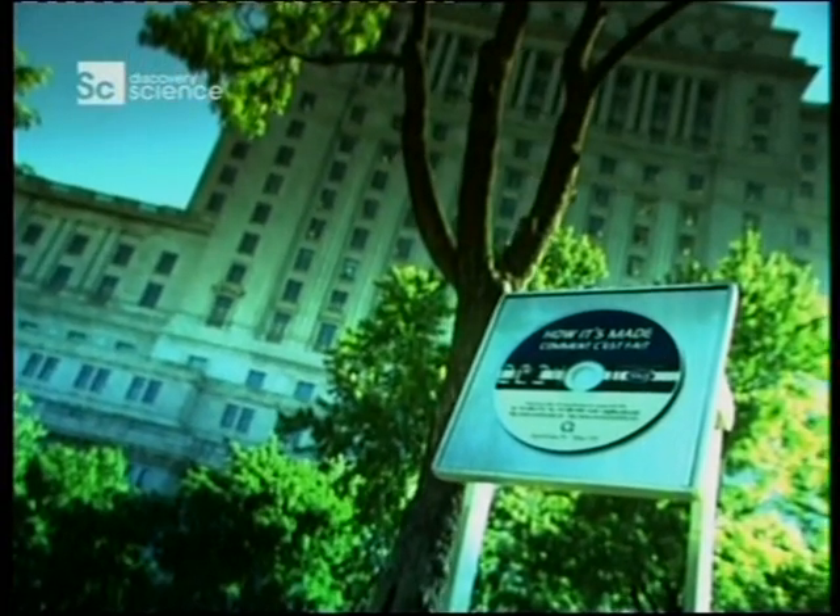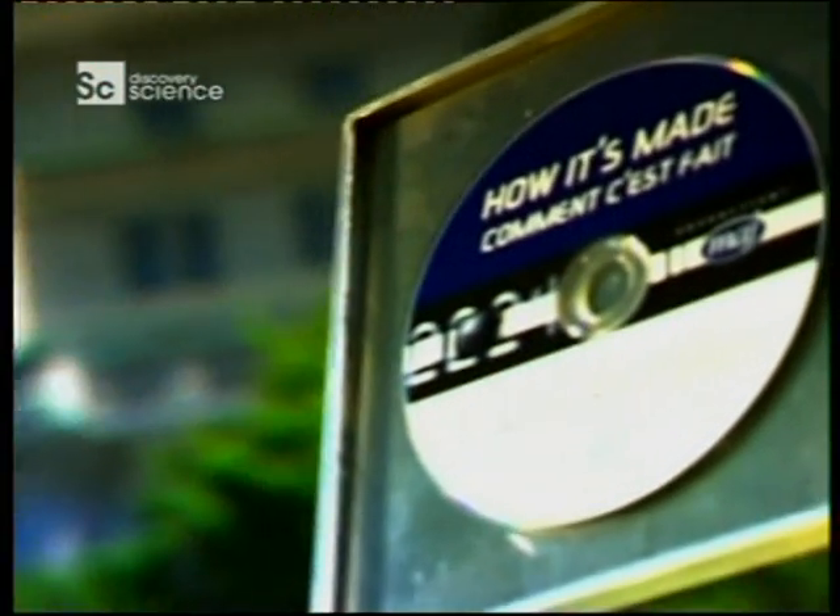Today, these ingenious devices store millions upon millions of bits of data. In the office, studio, home or archive, the CD has become indispensable.